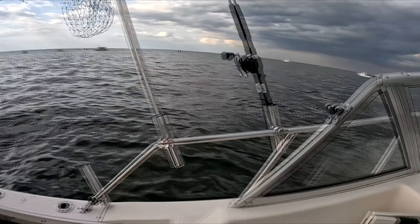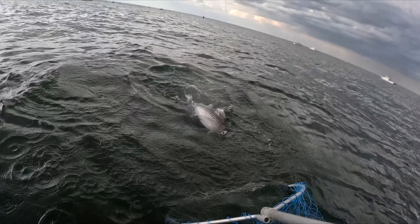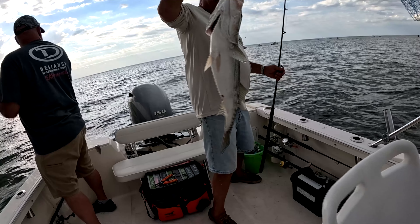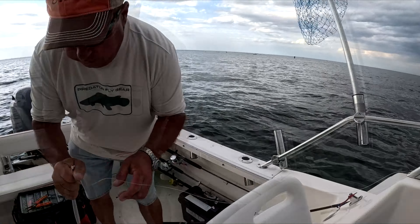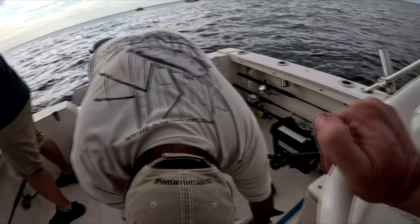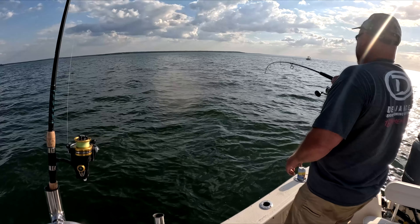Yeah, you know what, it might be. Let me get that in the net for you. It might be a slot — just lead them right in. Let's see if we got a slot or not. I got a slot. That's a slot — 29, isn't it? Yeah, 28 to 30. Oh yeah, you're in. All right, let's just try not to tangle each other. I'm going to move some rods out of the way.